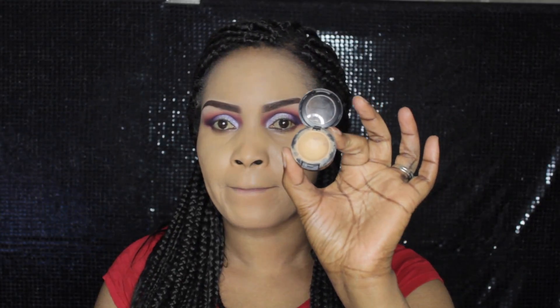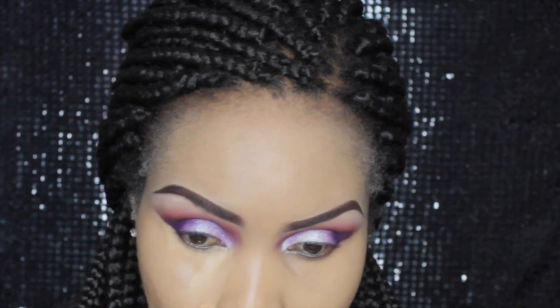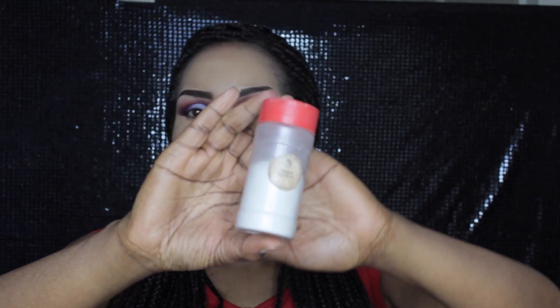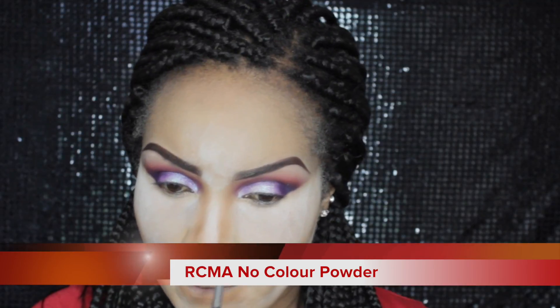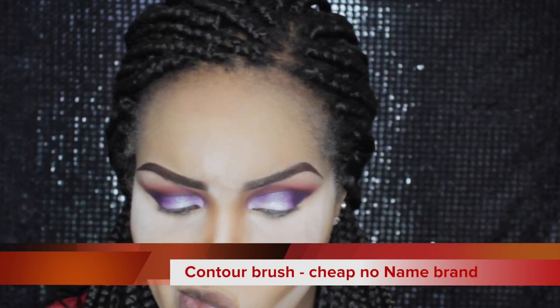I'm just blending that out. Now I'm taking this concealer — with hindsight I realized I used the wrong one, it almost blends with my foundation. I used NC42 instead of the NC35. I then set it with RCMA no color powder and now I'm doing my contouring with MAC NW45 Studio Fix powder. Ignore the whiteness of my face — it's currently baking. I will eventually wipe off all that powder and set it with Fix Plus so it will come back to my natural color.